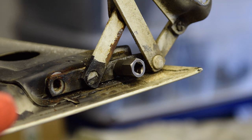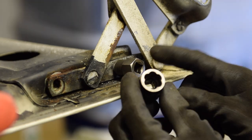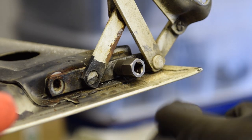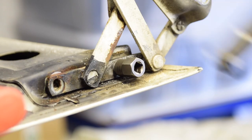So I'm using these stud extractors — bolt nut extractors, actually these ones. They're fantastic. You put them on and as you turn it, it grips harder onto the nut. I've had a lot of success with these, so let's see if I can get it going.